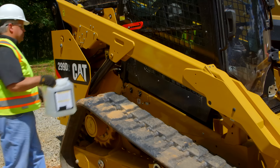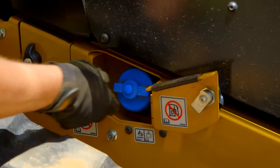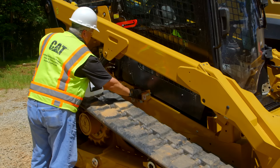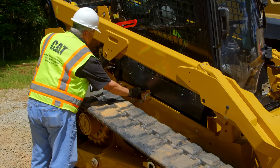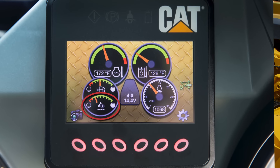Some models require diesel exhaust fluid, or DEF. The fill location is on the right side of the machine and is identified by the blue cap. The DEF gauge on the advanced display in the cab shows when the fluid is low.